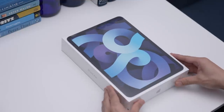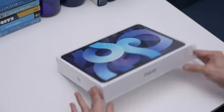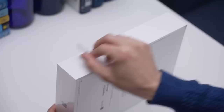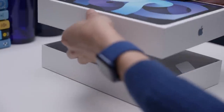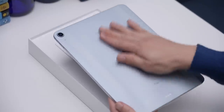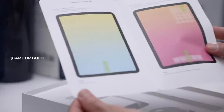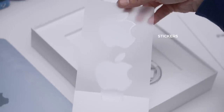This is it — the fourth generation iPad Air. Let me just prop it this way so I can pull on this tab and remove this plastic wrap. Here's the iPad Air. Let's flip it around to see what color we got. It's sky blue. Also in the box, this info packet with a startup guide, and here are the stickers. How many of these Apple stickers have you collected over the years? Do you really use them? And where do you stick them? Let me know in the comments section below.